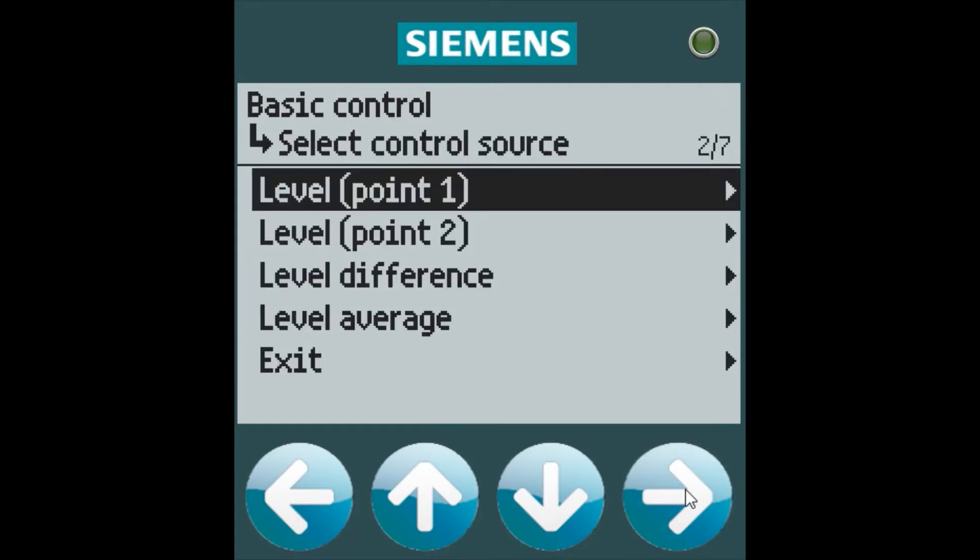We can select level 0.1, 0.2, level difference, or level average as the control source for our basic control.